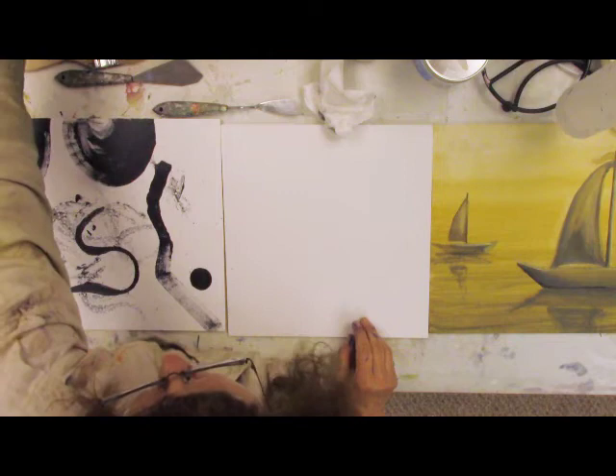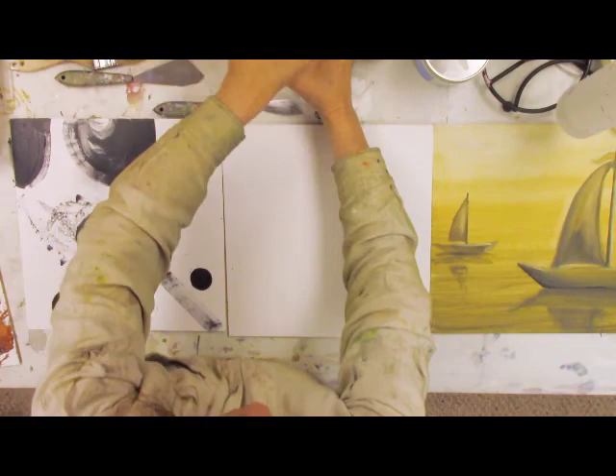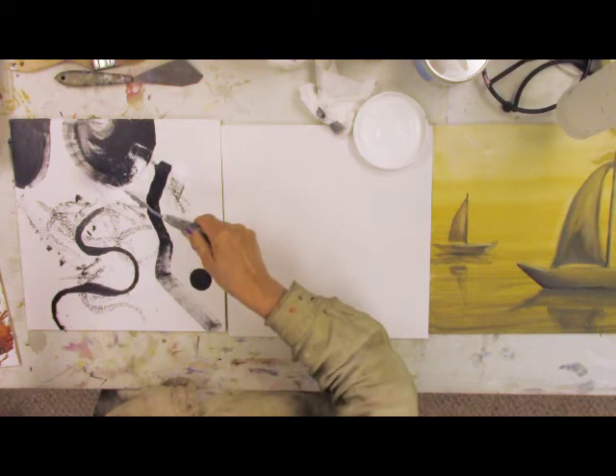I'm not worried — I figure I can always cover this over, always put something on top of it. So right now I'm going to get some real thick, full-bodied white paint, put it on my palette, clean my palette knife right on the board, and get some interesting edges that way.